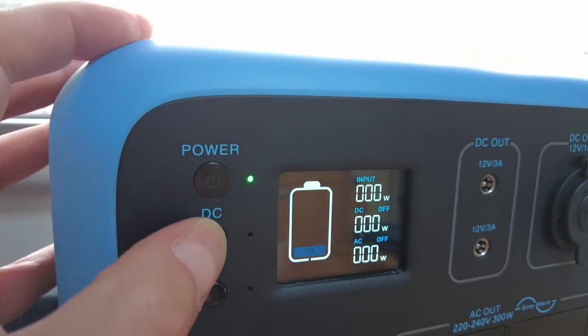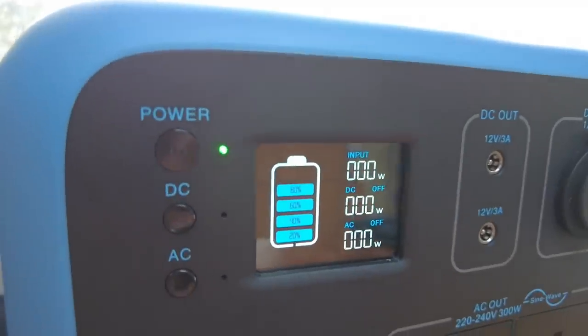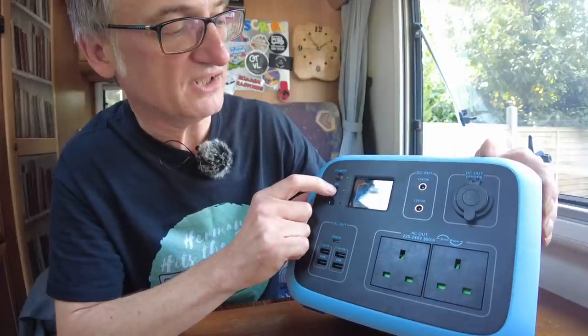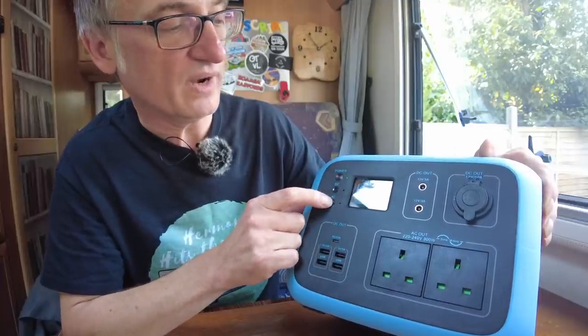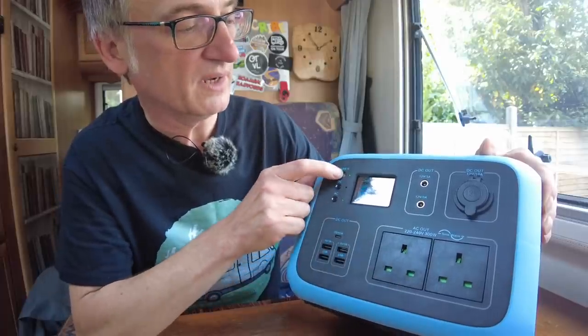And then this is the display. It tells you the inputs — how much energy is going into it when you're charging it — how many watts are coming out of the DC, and how many watts are coming out of the AC. This little bar tells us how full it is. You can switch the DC and the AC on and off whenever you want with these two buttons.